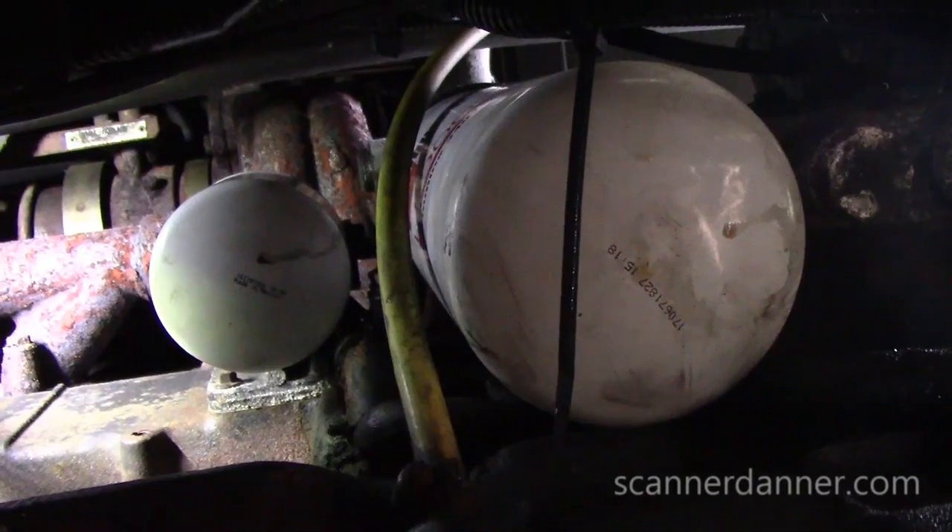Hey guys, Scanner Danner here doing some RV maintenance and repair today — something a little different. We're getting ready for a trip taking this rig behind me, and I was doing an oil change on it and I noticed I had something broken — a connector on the side of the block. Let me show it to you.